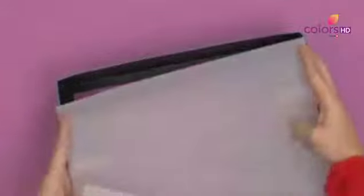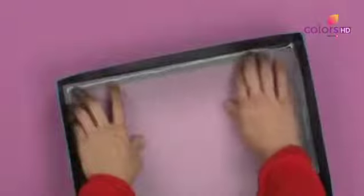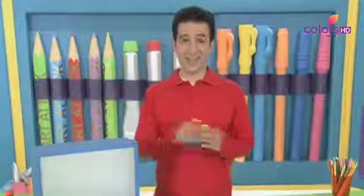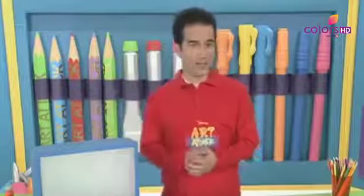Now cut it off by cutting the bottom of the box — but with a little focus. Now press it with your fingers and see if it is the same. Wow! It looks like a perfect screen. Look, we have a tracing paper made — it looks like a mini movie screen. Isn't it, Kamal? And we have a stage.